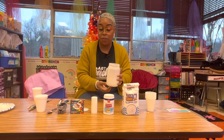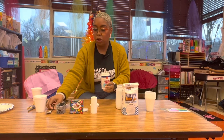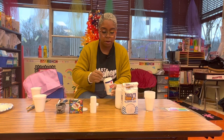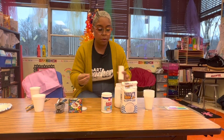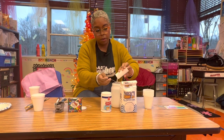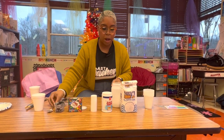So right here we have a half a cup of flour. Then I'm going to take two teaspoons of baking powder and just put that in there. Then I'm going to take two teaspoons of salt. And those are all the dry ingredients.